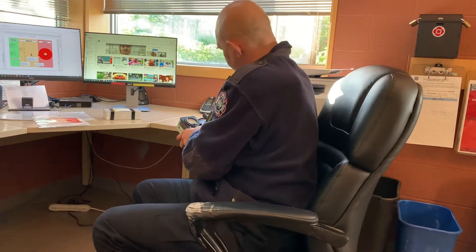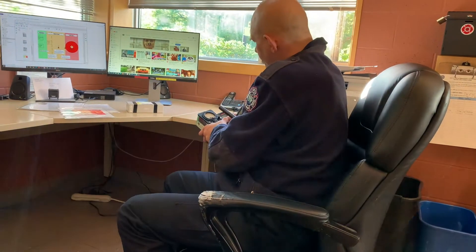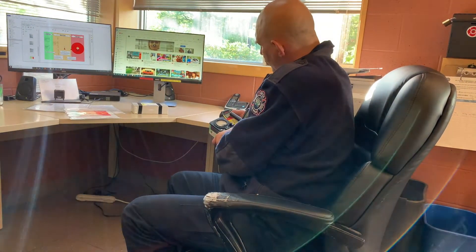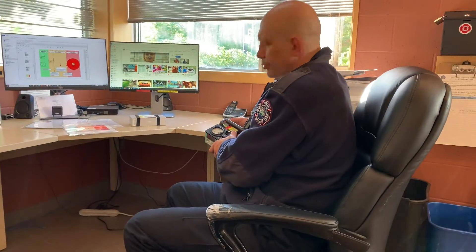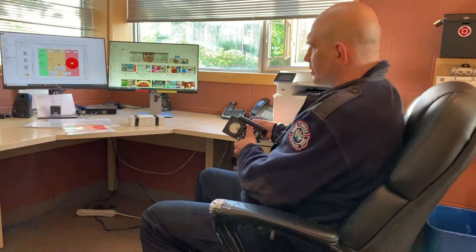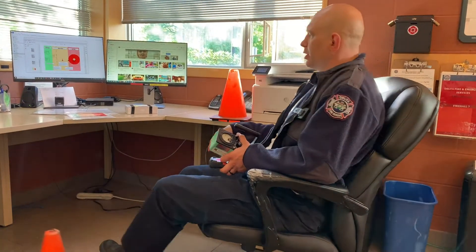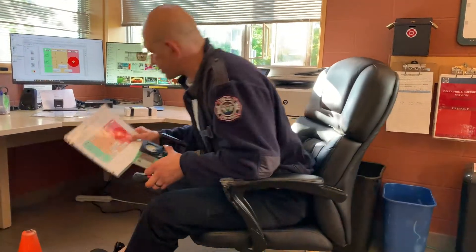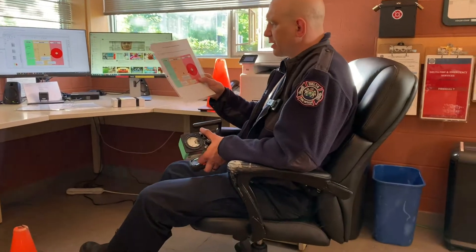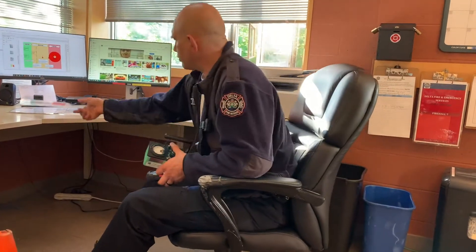At about 80 counts per minute and 0.13 microsieverts per hour, we'll call this our initial point of contact. That doesn't mean that's the hot zone — this means we're getting closer to the hot zone. We're going to keep on approaching. Our hot zone threshold is 5 microsieverts per hour or 300 counts per minute, whichever comes first.